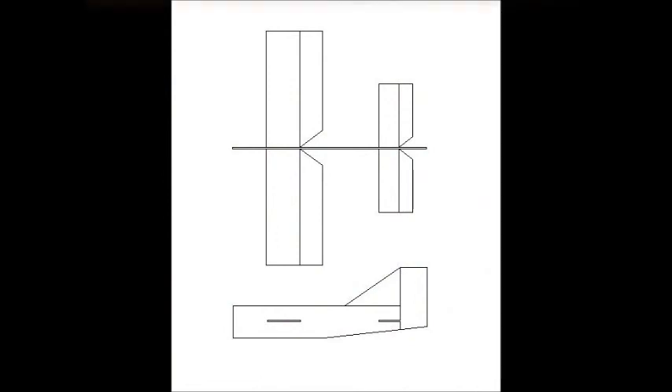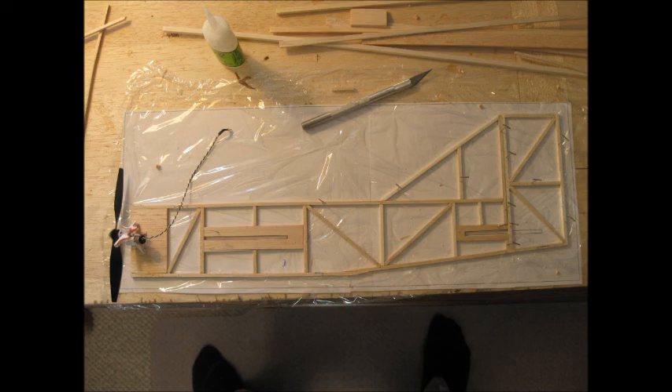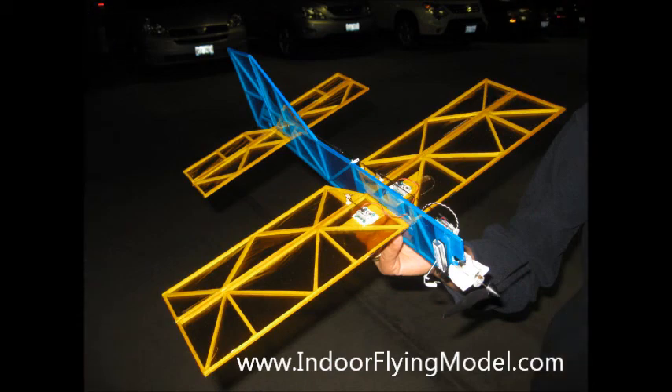Here the wing is being built full-size over the plan with 1⅛-square balsa, followed by the fuselage, the nose motor put in place. You can see the cutouts for the wings and the stabilizer. Here's the prototype covered and ready for final assembly. And here is the final Robin prototype — you can see the LiPo battery up in the front by the motor.